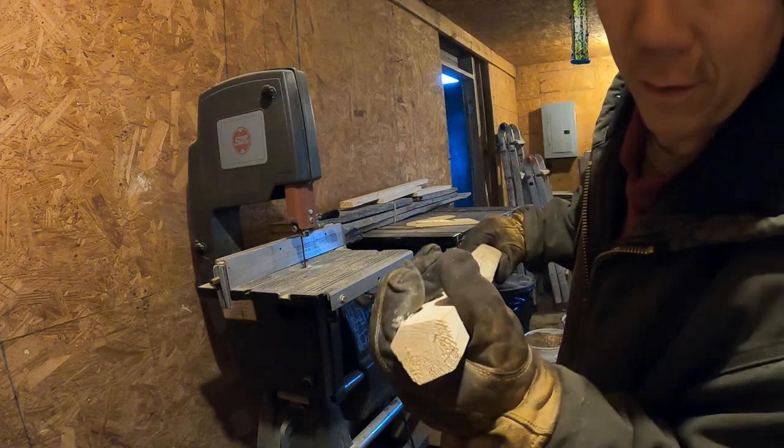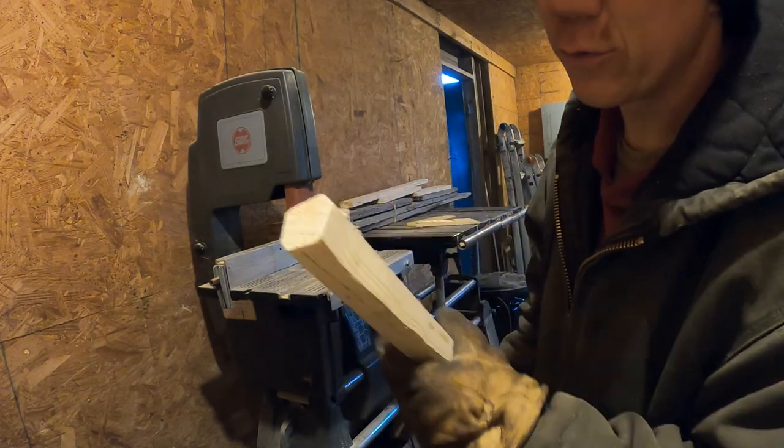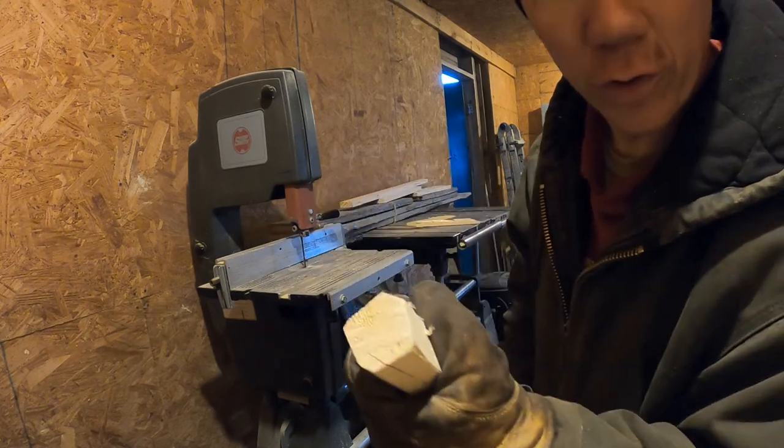As you can see it's not perfectly round, but I can smooth that out with a sander and make it to where it's at least comfortable to hold.